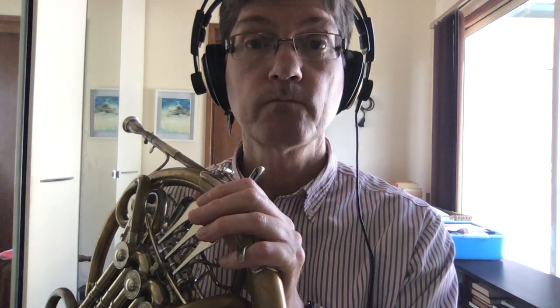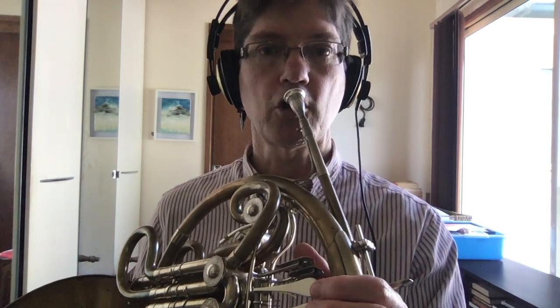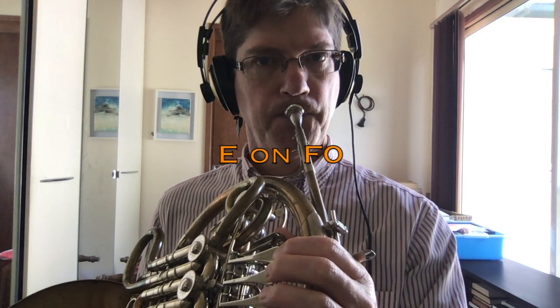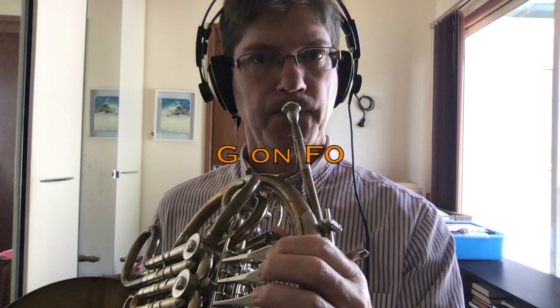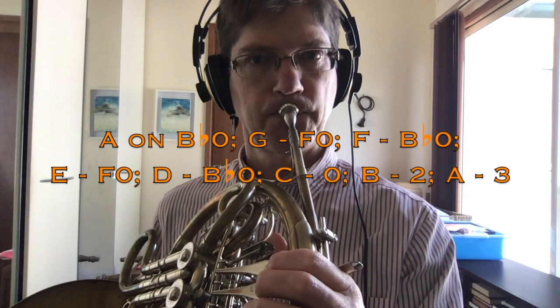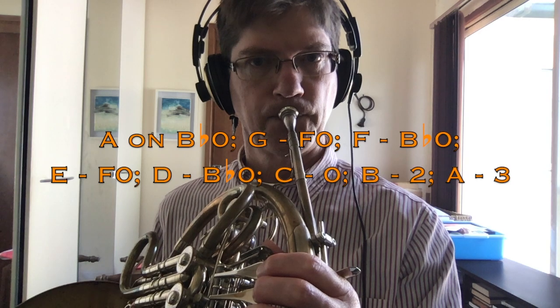Let's play the A minor scale with the best possible harmonic intonation. You'll hear the drone, which is an F concert — the same C for horn that we had in the C major scale. Let's try the same tuning we used in C major: I'm going to start on C, go up to A and down an octave. That works nicely — C major and A minor share the same tuning.